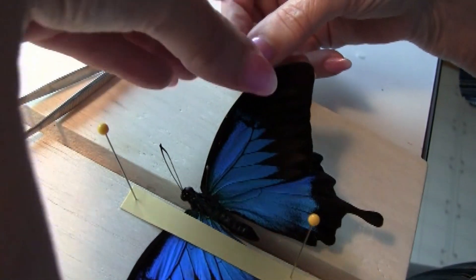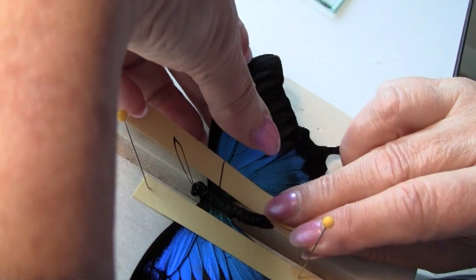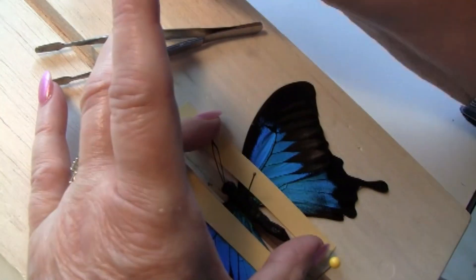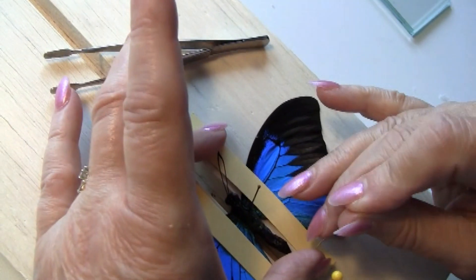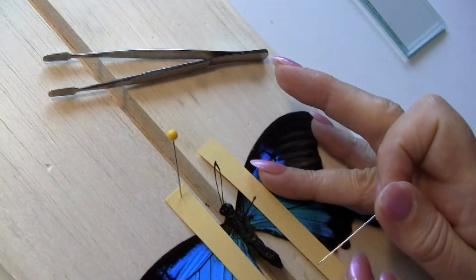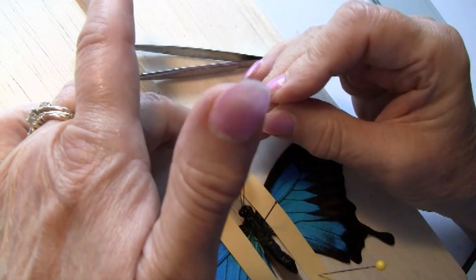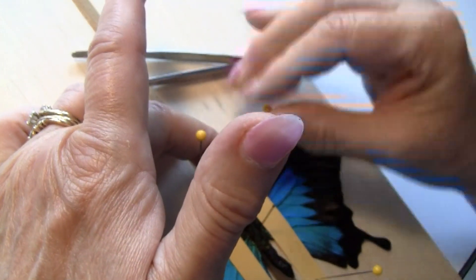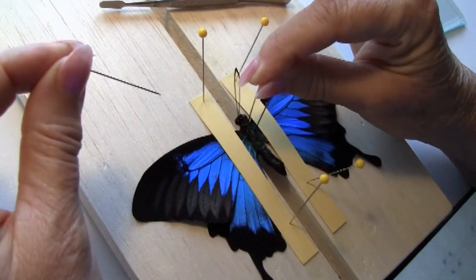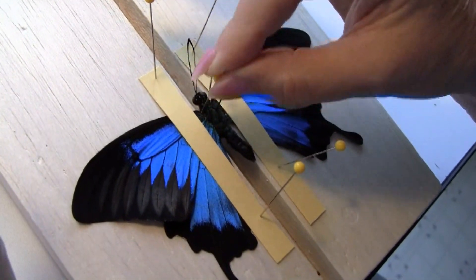It's much easier if you keep your strips of paper close to the edges or the groove of the spreading board. To prevent swiveling, put a pin on both sides of the head near the thorax.